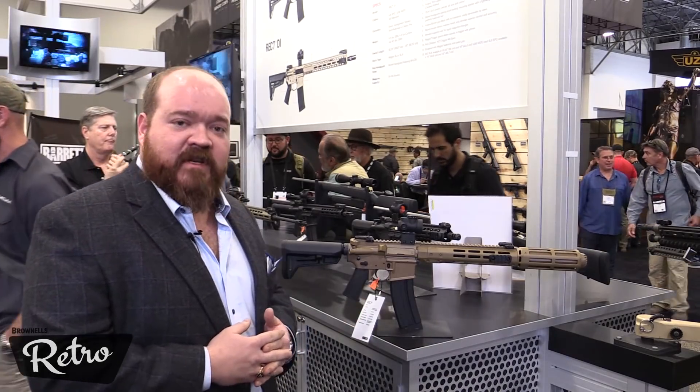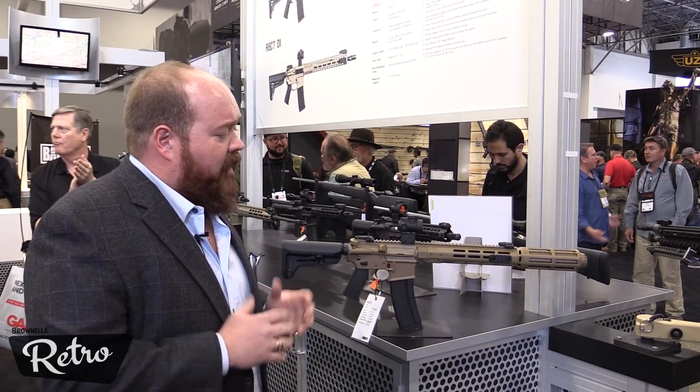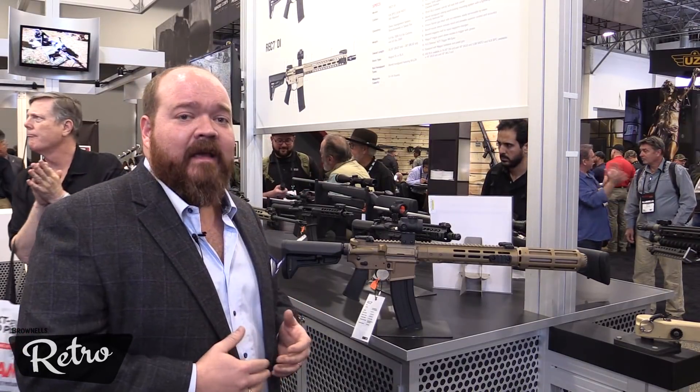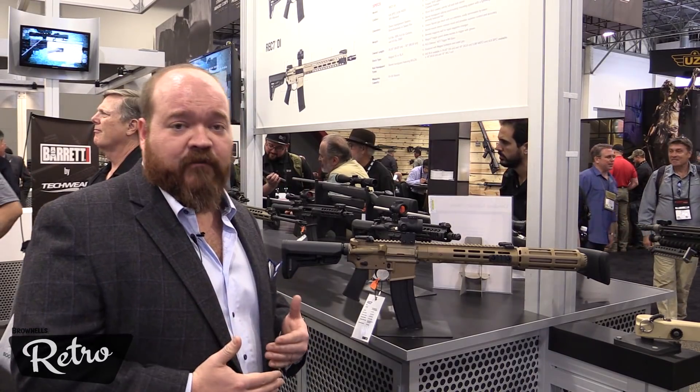The color is the specific flat dark earth color for that SOCOM submission. It's a really neat rifle — very compact, very quiet, and extremely reliable even on extended strings of full-auto fire.